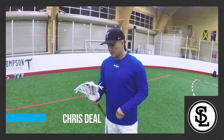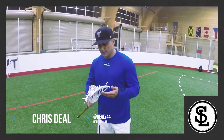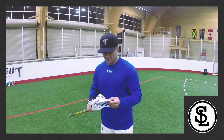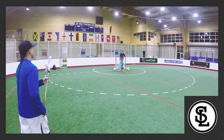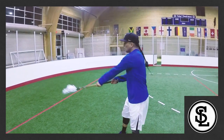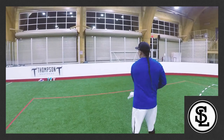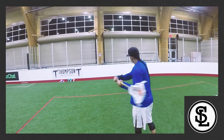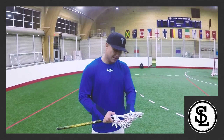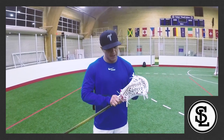Huge fan of the way this one looks — looks clean, netted up, a lot of creativity in this one. Not a fan of the one-spot pocket though. Feels like traditional, I'm a huge fan of that, but I'd like it to hold the ball a little bit more down low too, not just in one spot right here.